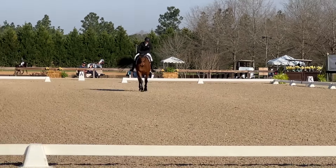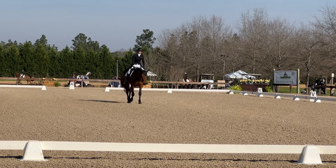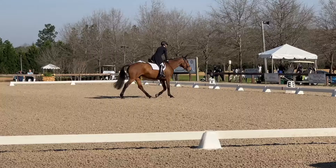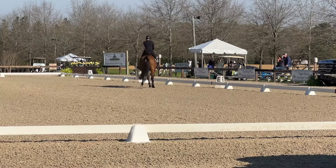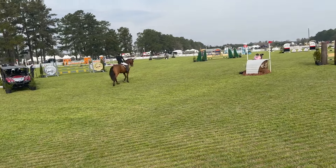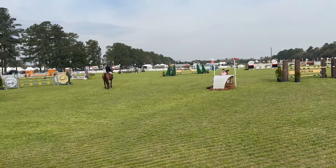One judge scored us a 73%, which was very awesome, but the other judge gave us a 63%, so there was quite a big gap. We ended up scoring a 31.5 penalty, which put us into 8th place after dressage. So now heading on to show jumping.